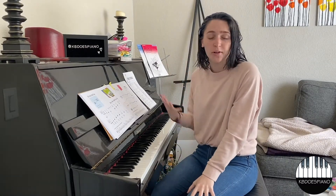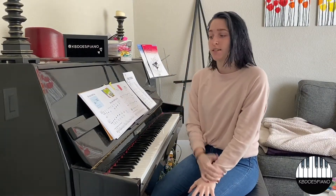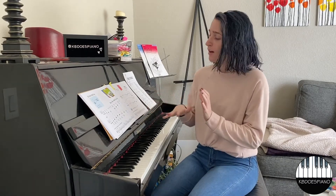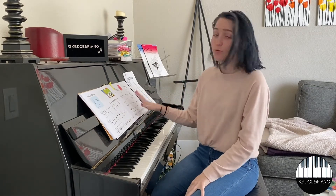Hey guys! I am Katie, or KB Does Piano, and hopefully you guys just had a lesson covering somewhere between pages 32 and 41.